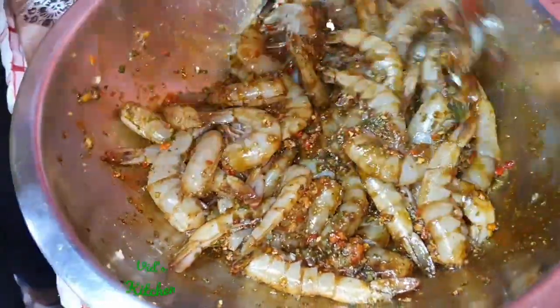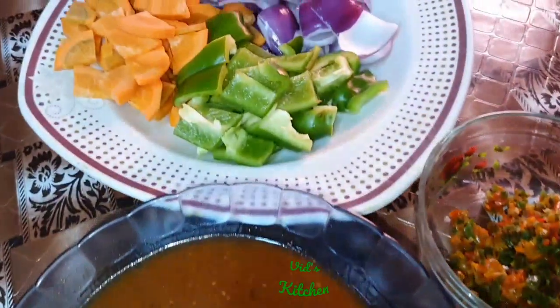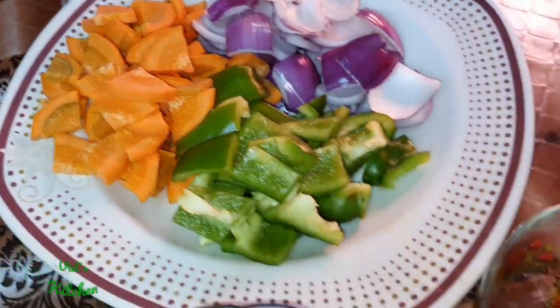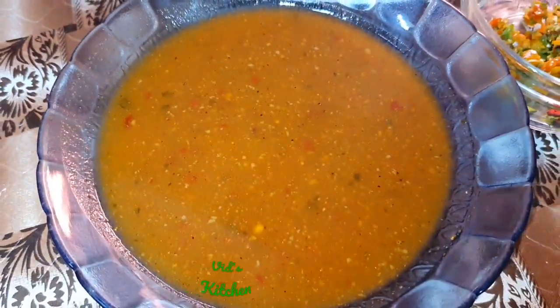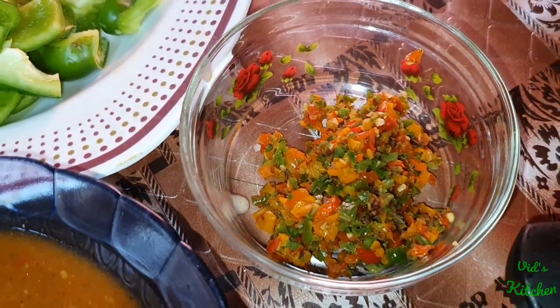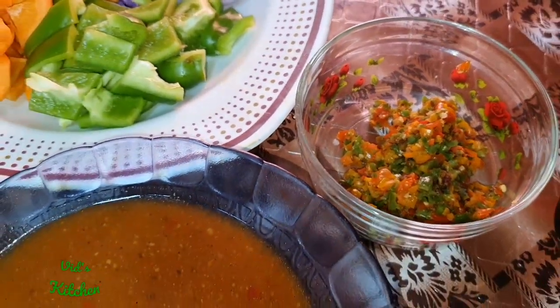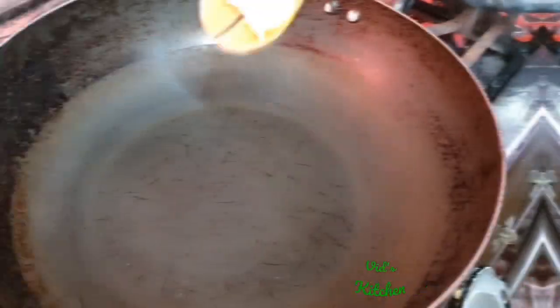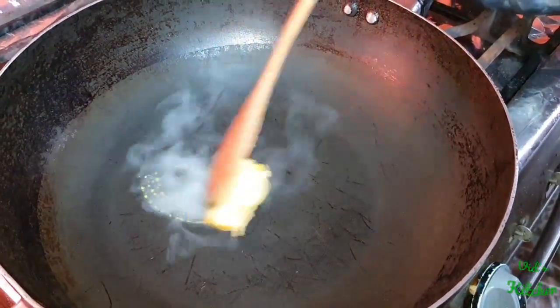So we're going to cut up the vegetables for the pepper dish. Here we have chopped sweet pepper, onion, and carrots. We have some ketchup diluted in water, and here we have three small scotch bonnet peppers. So now we're going to put it all together.